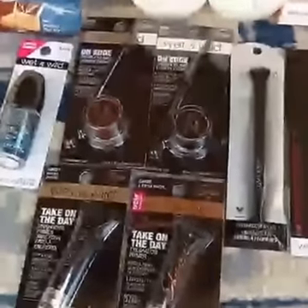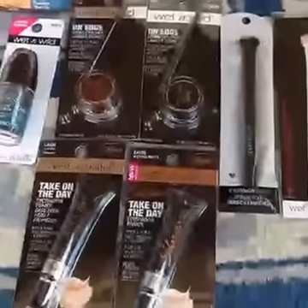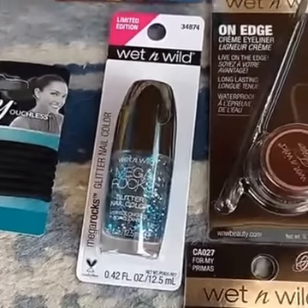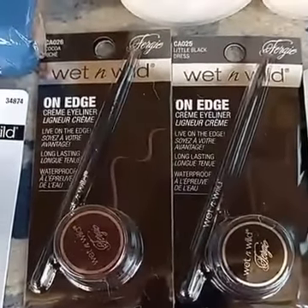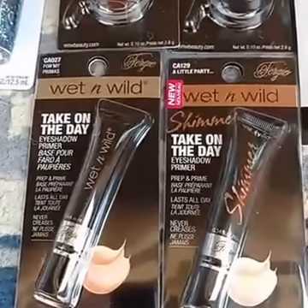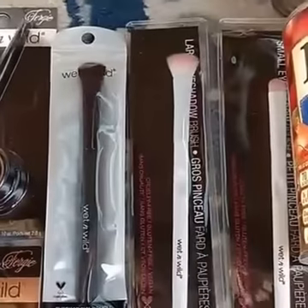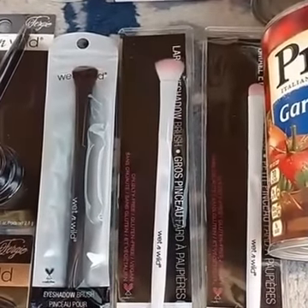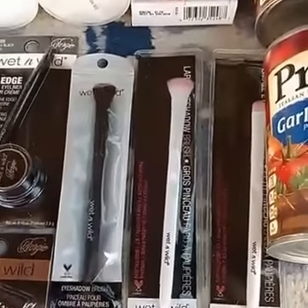Last time I showed you some dollar off two Wet and Wild deals at Dollar Tree, and I found even more deals. There was a really fun looking glitter nail color, and they had some new Fergie products on the shelf — the cream eyeliner, the shimmer Take on the Day eyeshadow primer, some different brushes, and an eyebrow pencil with a sharpener. So that was another great opportunity for cosmetic tools at Dollar Tree.